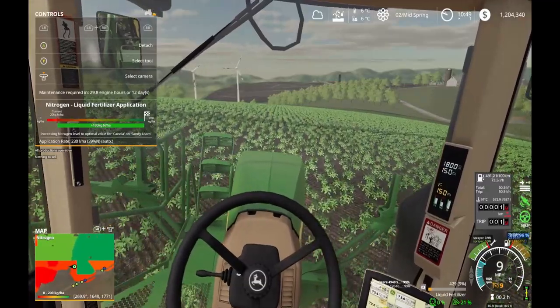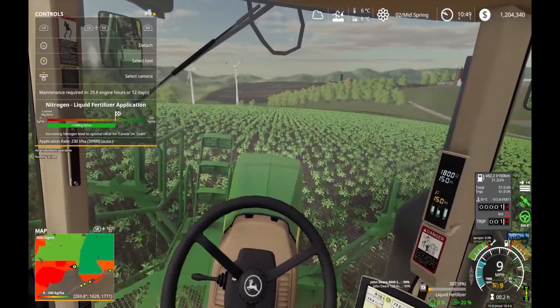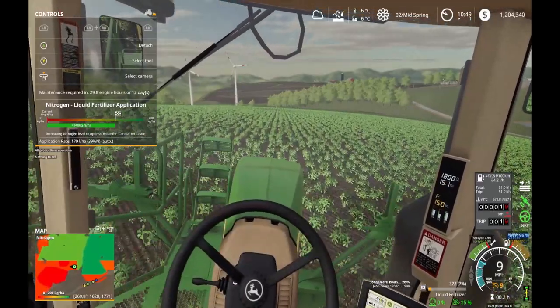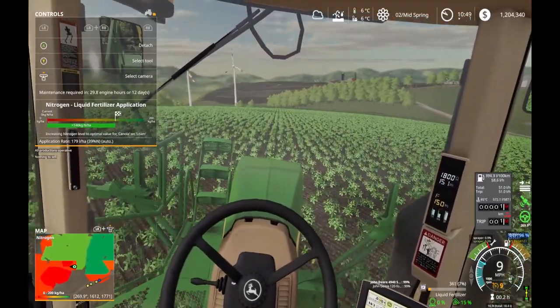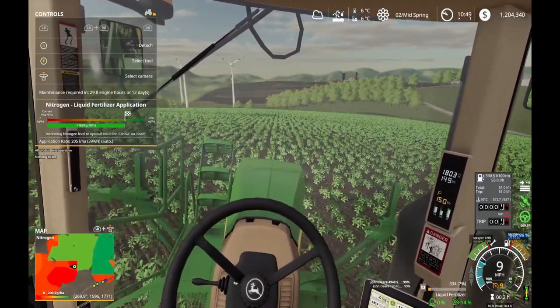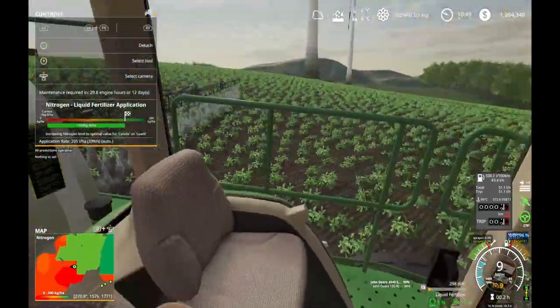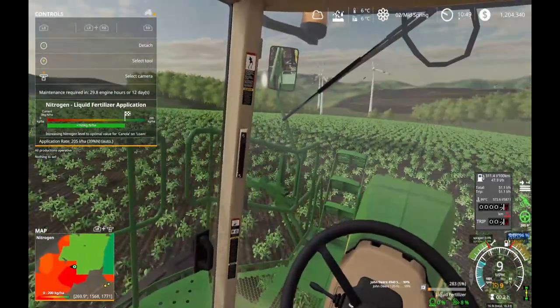The edges of the field are going to be interesting. I'm going to have to see how to fertilize the edge of the field without wasting a bunch with over spraying. Just trying something different for once. This is the first time I've used the spray boom.